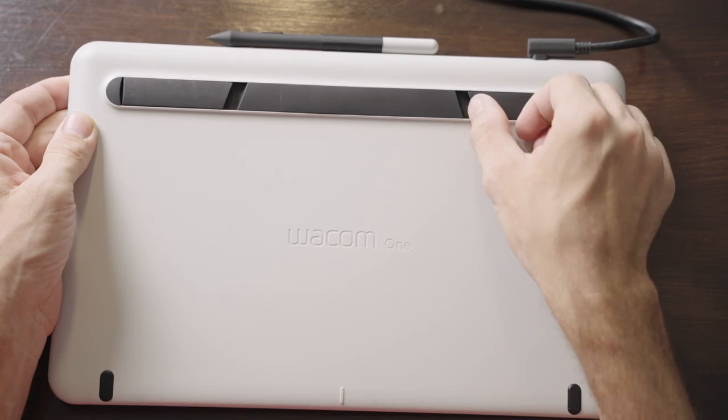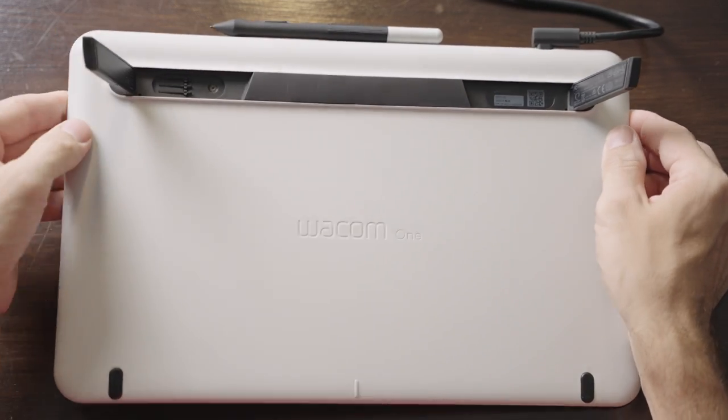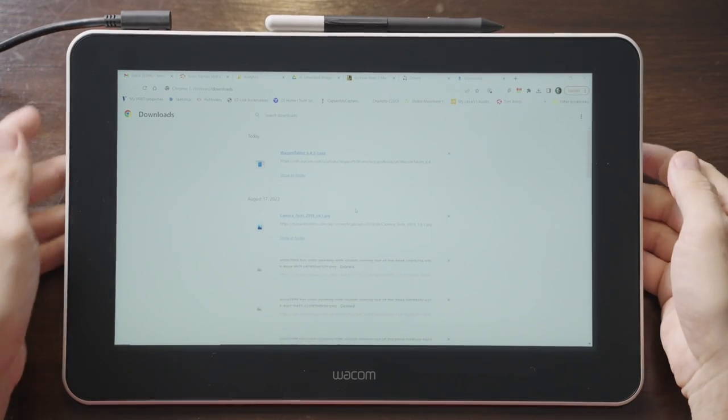It does not come with a stand, but it does have built-in foldable legs, which work great. The legs don't allow you to adjust the angle, but the angle that they do set the display at worked pretty well for me.